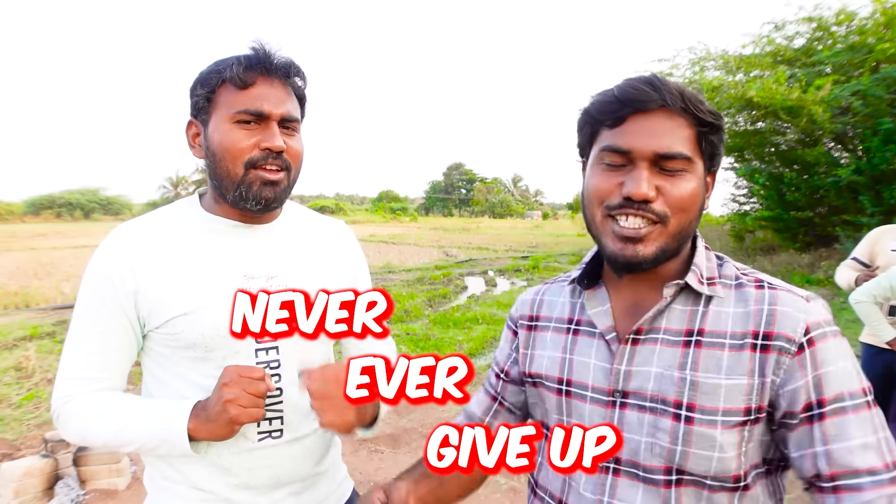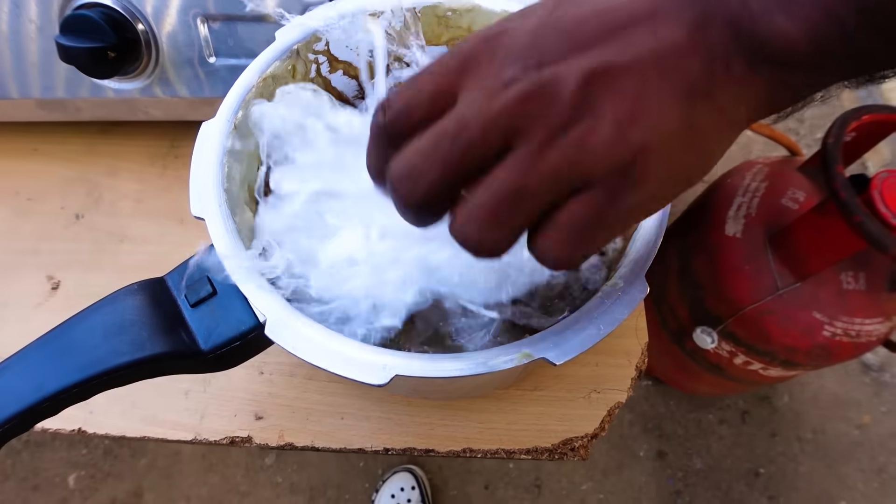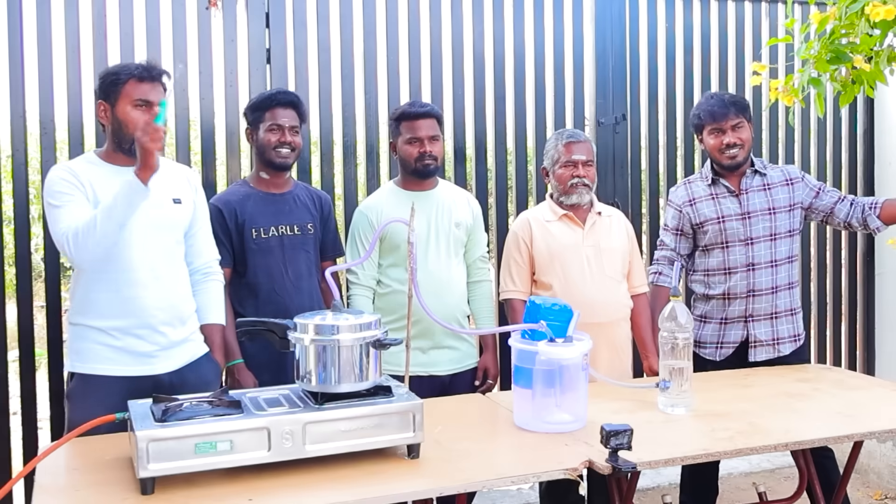Never give up. Okay, now we will try the second attempt. We will start with the second attempt. We will try the first step.